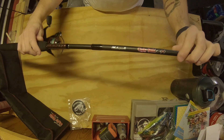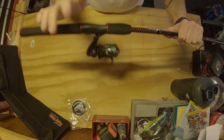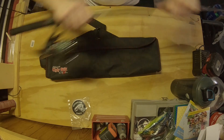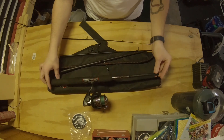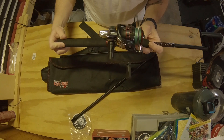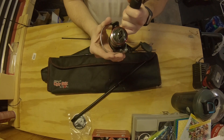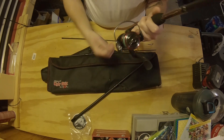Next we have the Shakespeare Ugly Stick GX2 combo. What makes this one so cool is that it breaks down to fit in a bag — it comes apart into four pieces. When I travel for work or just want something to throw in the vehicle that's not going to take up room, this is what I grab. It comes with the GX2 30 spinning reel, which has a 5.2:1 retrieve gear ratio, a top-mounted drag system, and a nice thick bail wire with a decisive click — you can always tell when you're in and out of gear.